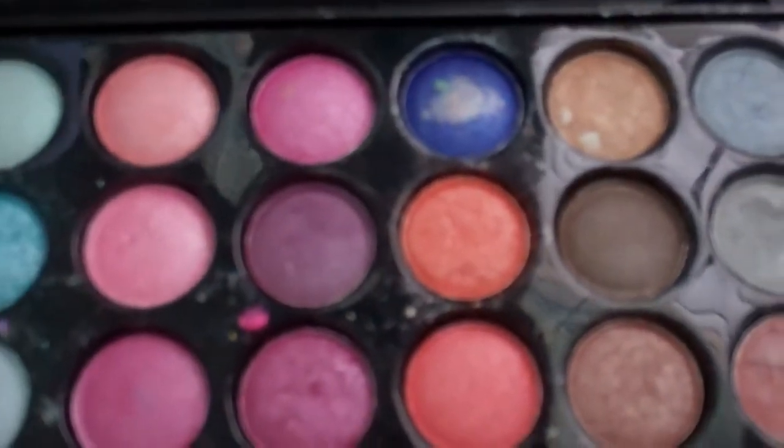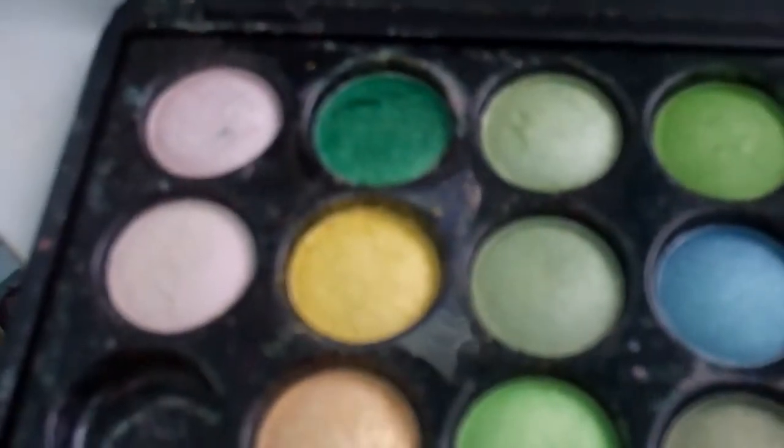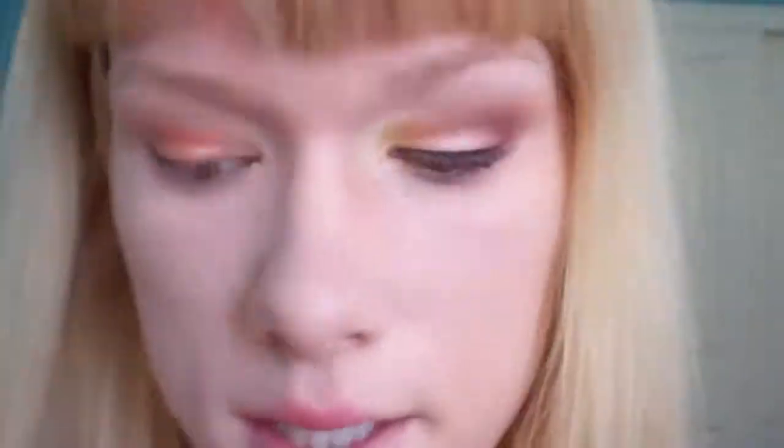It's like an orange-y, corally color, and I put that all over the middle part of my lid. Next I'm going to gather some of this really bright yellow up here, so let's go ahead and do that.